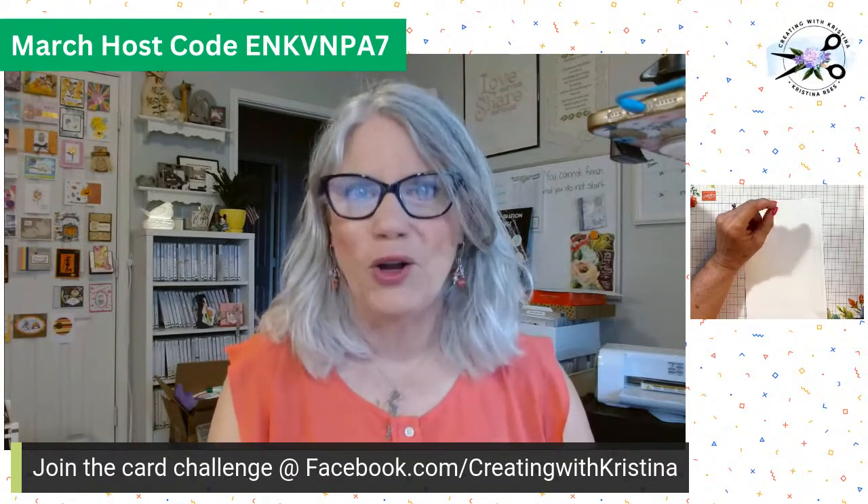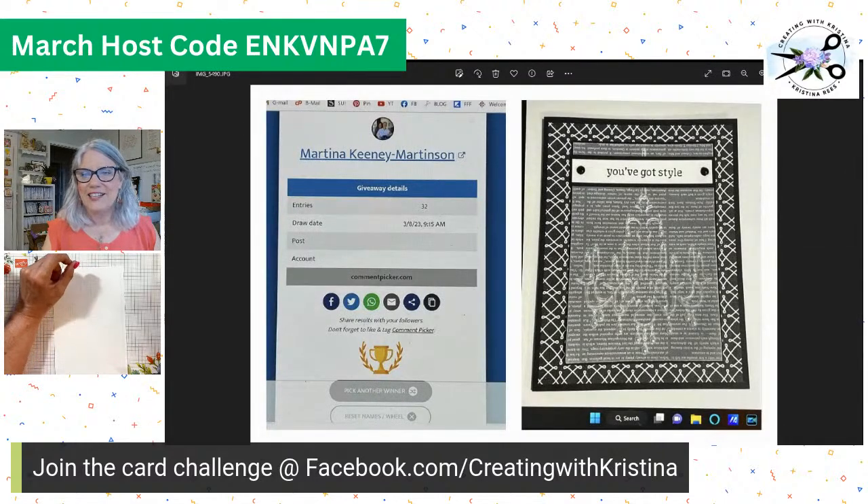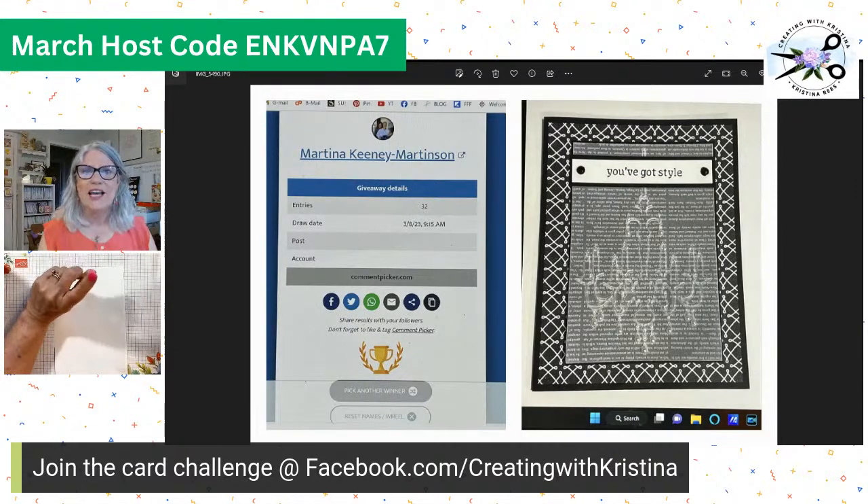Speaking of card challenges — this week I'm not going to forget — last week we had vellum and I loved all y'all's vellums. I sure hope you all go back and look at all the cards that were entered. The whole reason we do this is to help give you all some inspiration and ideas in your card making, plus getting a prize if you win. So this week's winner is — drum roll please — congratulations, Martina! It's Keeney Martinson. Anyways, Martina, congratulations. This was a vellum card and it looks like she embossed a chandelier. Very cool, you've got style. It's a beautiful vellum card.